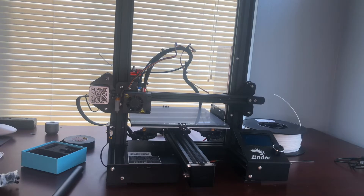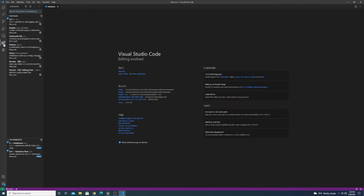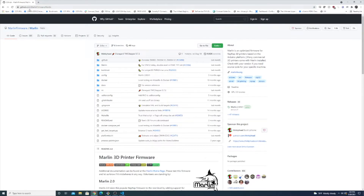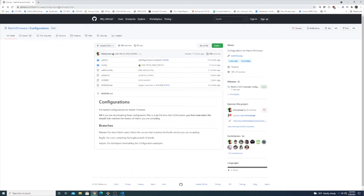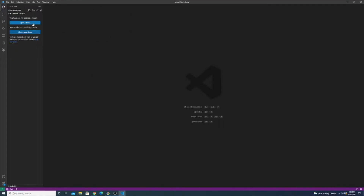We're halfway there — we've got the BL-Touch installed on the printer. Now let's switch over to the computer, pull Marlin 2.0, compile it, and put it on the printer. The first thing you should do is install Visual Studio Code, go to Extensions, and search for PlatformIO IDE. Next, Google Marlin firmware on GitHub — you'll find the Marlin repository. We are going to build Marlin bugfix-2.0.x; click Code and download the ZIP. Now navigate to the Marlin firmware configurations repo, which has all the config files for a ton of different printers. Make sure you switch to bugfix-2.0.x and download. Then open VS Code, click Open Folder, and navigate to the folder where you downloaded the Marlin source code.